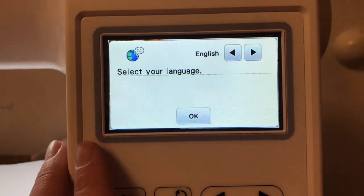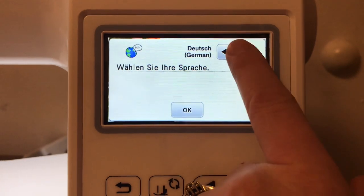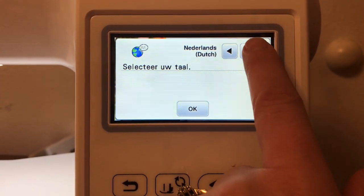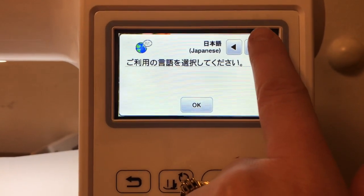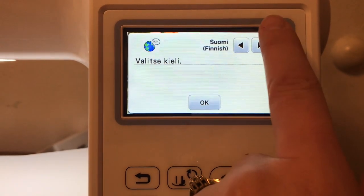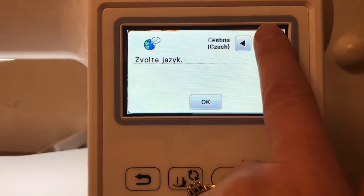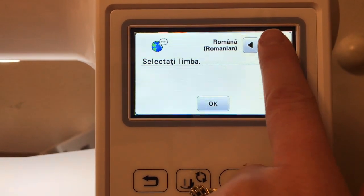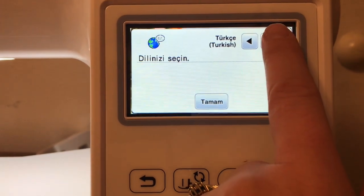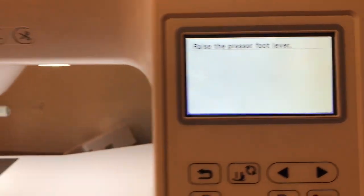Here's the language selection. I'm just going to scroll through these: English, German, French, Italian, Dutch, Spanish, Japanese — that's cool — Danish, Norwegian, Finnish, Swedish, Portuguese, Polish, Czech, Romanian, Russian, Korean, Turkish, and English. Since I'm English, I'm going to select English.